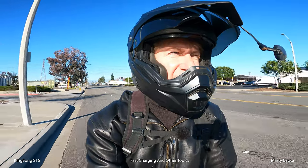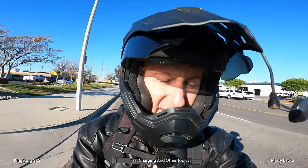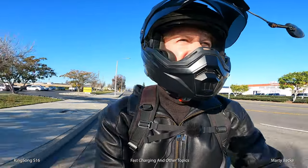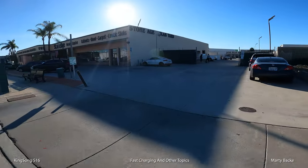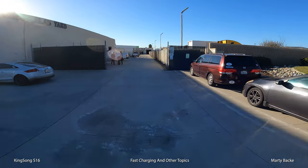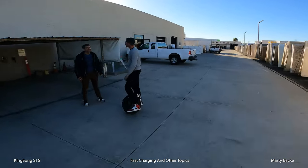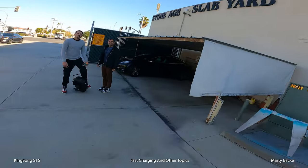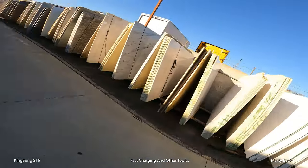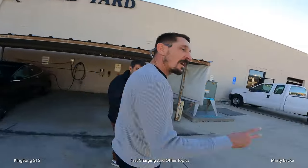I am arriving at Roger's place right now. Not too bad timing. 57% battery. I actually probably have enough battery to make it back without charging.